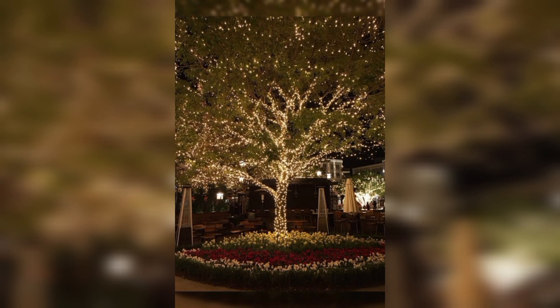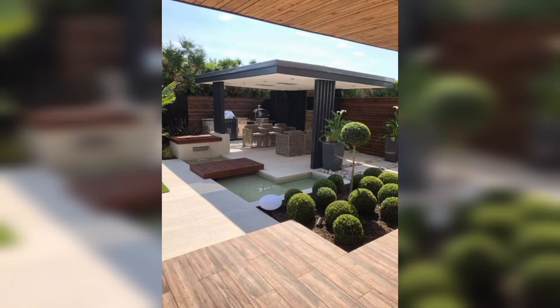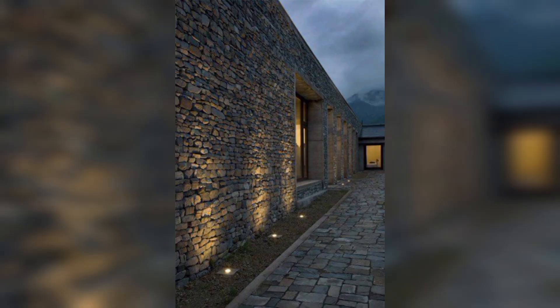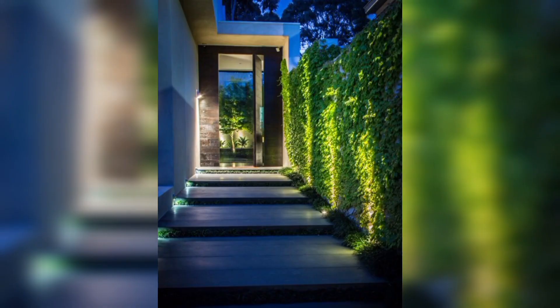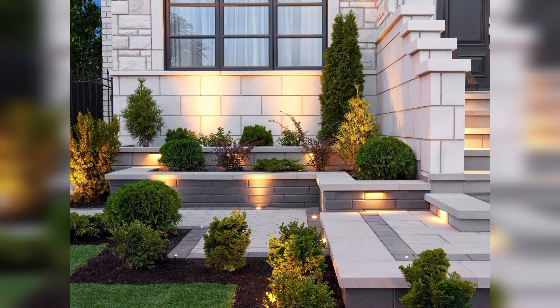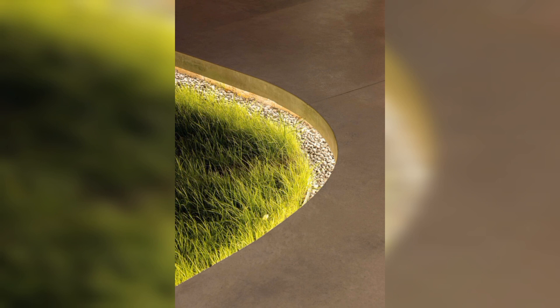Introducing your house: a mission driveway with group LED lights are low-profile balanced lights that not only add ambiance but also serve as unseen focal points. Focal lights draw attention to your garden's standout features.